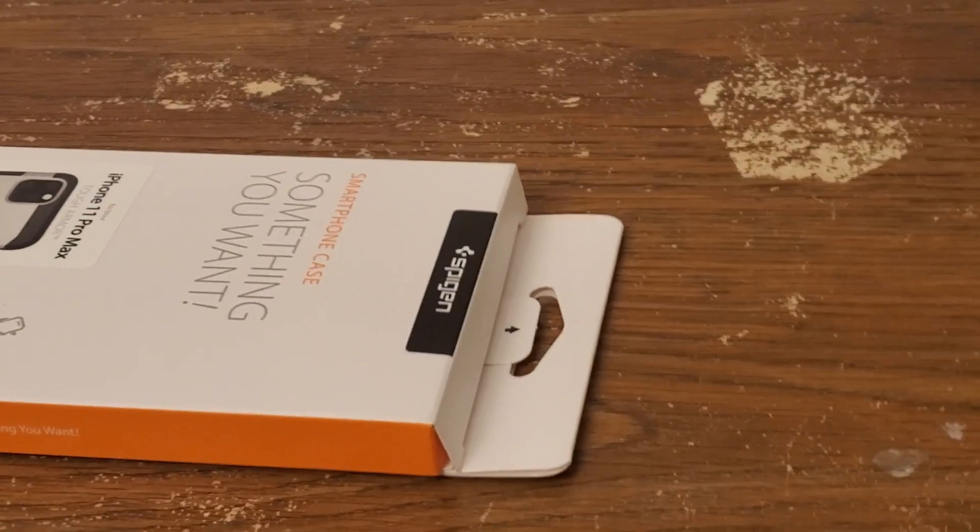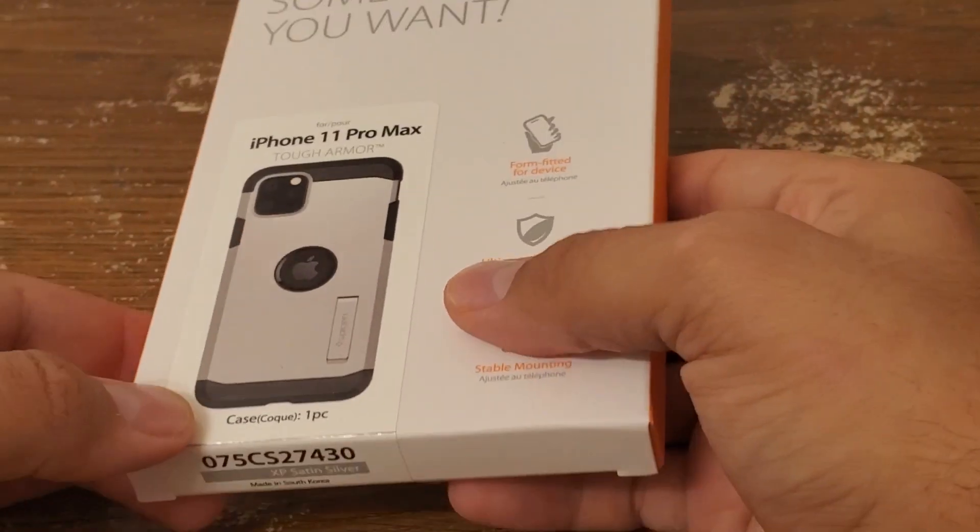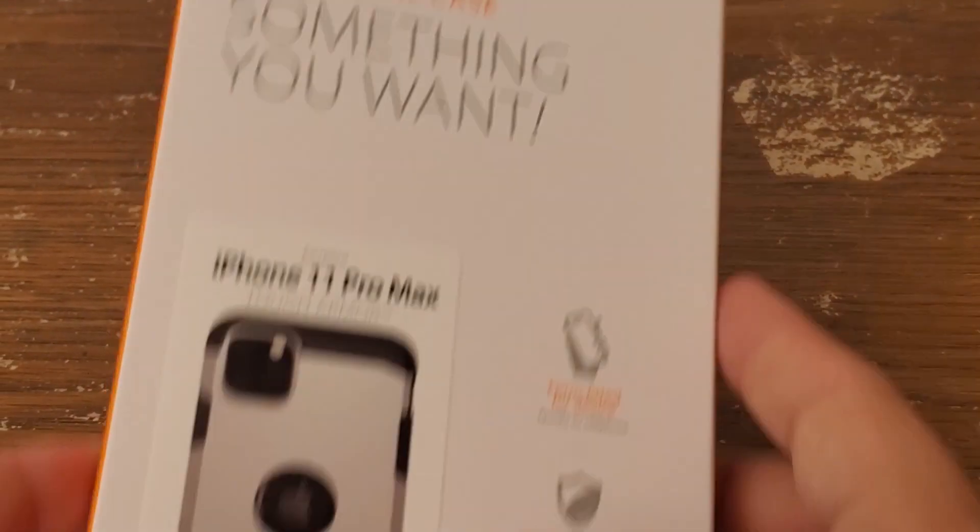What is going on guys, JH Entertainment here. I just wanted to show you a quick unboxing and overview of the Spigen Tough Armor for the iPhone 11 Pro Max.